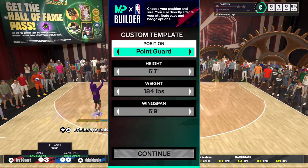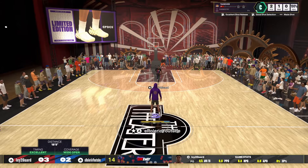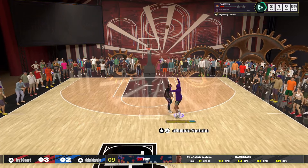Alright man, so you're gonna go point guard, 6'7", 184 pounds, 6'9" wingspan. Now I went 6'7" because I'm not the biggest fan of these small 6'3" guards, even if they are meta — I don't really like meta, it's kind of boring. Don't mind me cooking up in the back, here's the finish.